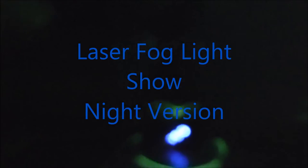Hello folks, this is the first full-length startup of the new LaserFog Light Show in the United States. This first model just arrived and now I'm turning it on for the first time.